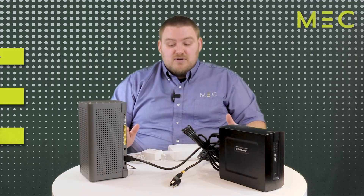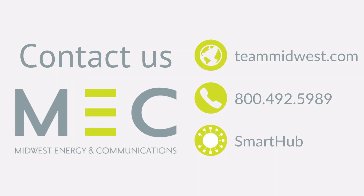I really hope you've enjoyed going over the equipment. I really hope you enjoy our service. If you ever have any questions, feel free to visit our website, teammidwest.com. You can also call us at 1-800-492-5989. Have a wonderful day.